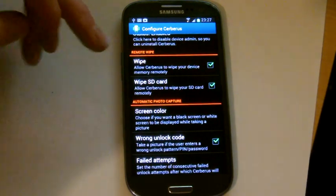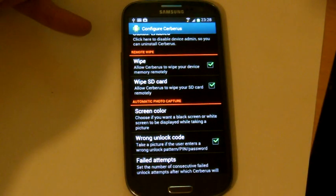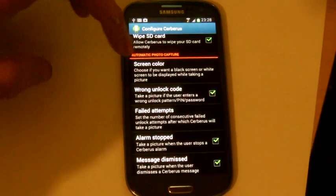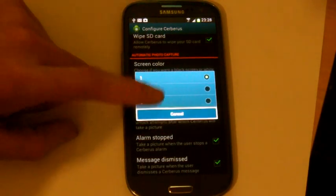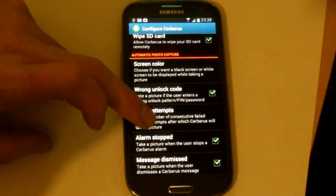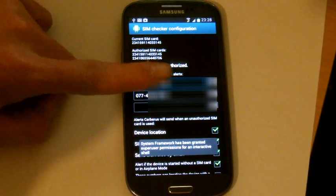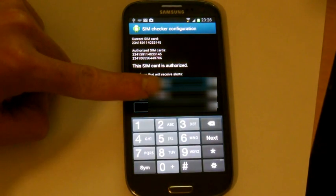Make sure that there are ticks in all these boxes — these ticks allow you to control the phone remotely and delete the SD card. I wouldn't worry too much about screen colour; I just leave that as transparent, which is the default. Wrong unlock code — make sure there's a tick in that box. Failed attempts should be one by default. So basically if you've got the lock on it and they try to access the phone and put the wrong PIN number in, it will instantly take their picture. There's also a tick for when they stop the alarm and dismiss messages. SIM configuration — there are a couple of numbers already in there, associated with this device.